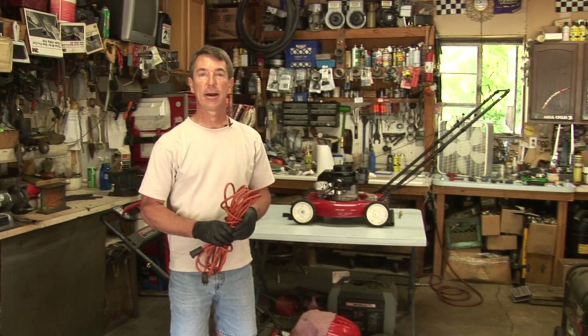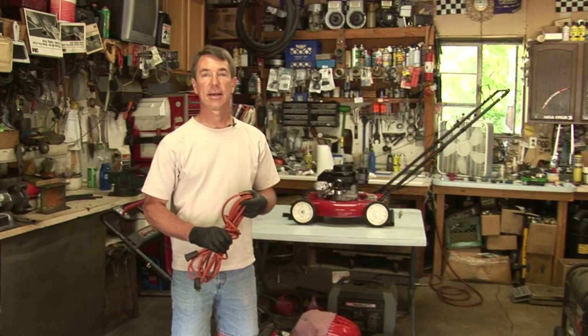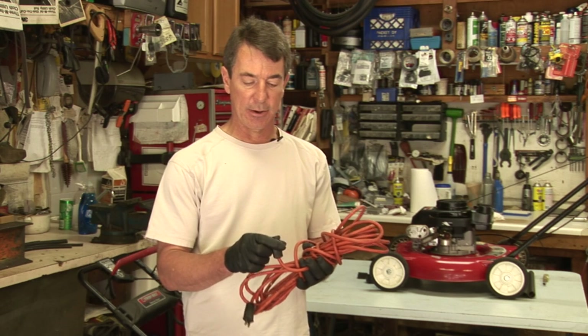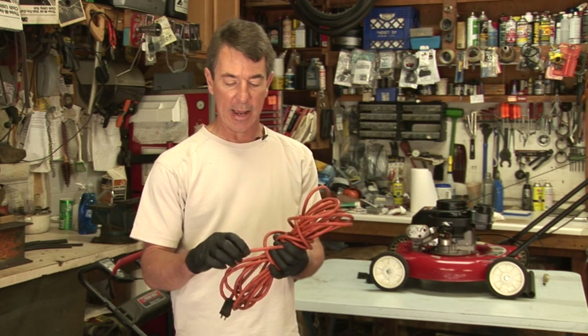Hi, I'm Mark Bauer with Bauer Small Engine Repair, and I would like to give you a few tips on how to maintain your electric lawn mower. The first thing you want to do is make sure that your cord is in good shape and it is the right gauge wire.